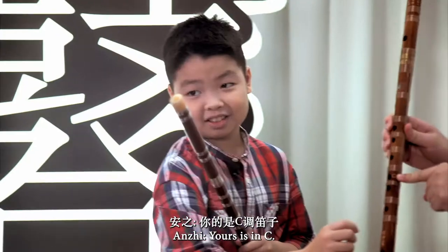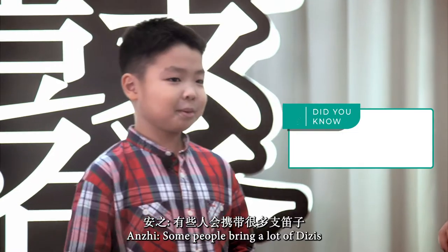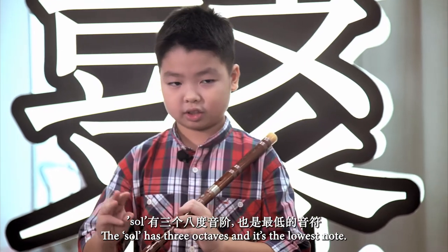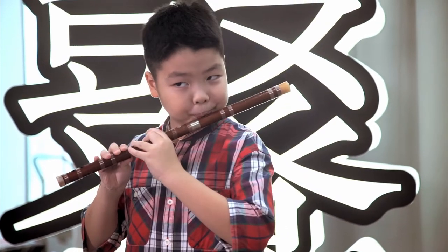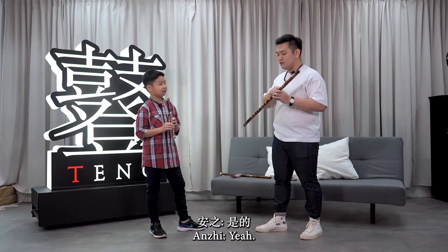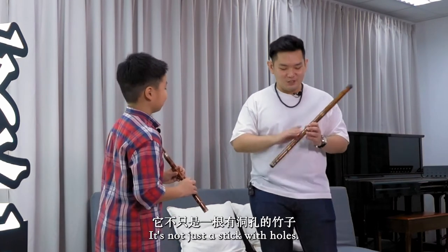So let me show you the notes. The Di Zi has 3 octaves — this is the lowest note. You can change how a note sounds by how forcefully you blow the air, and also by how much you cover the hole. So the Di Zi actually seems more interesting than it looks — it's not just a stick with holes.